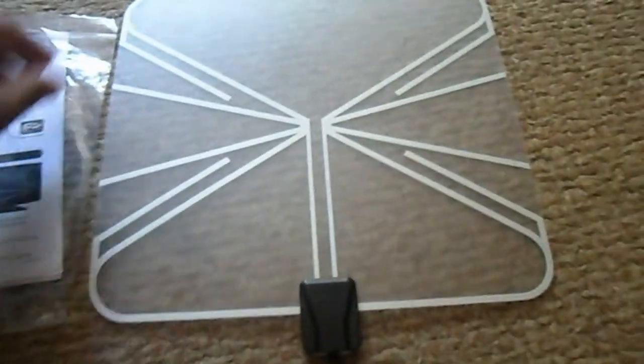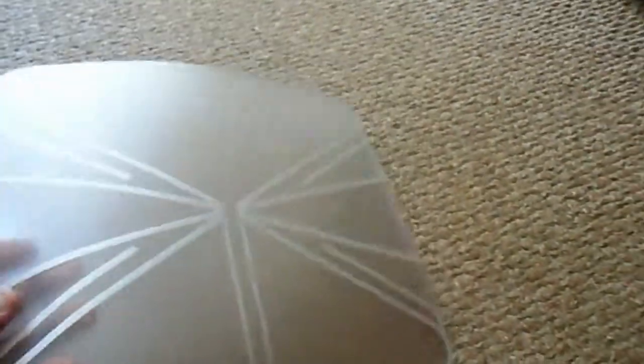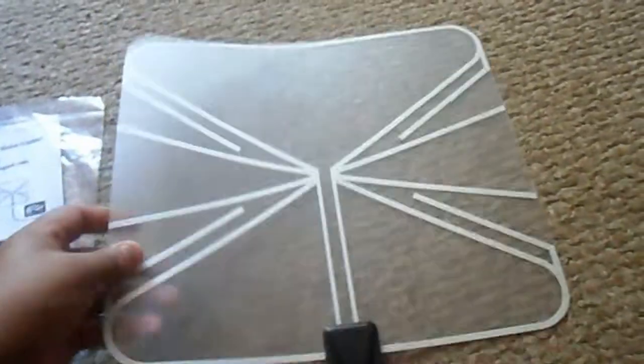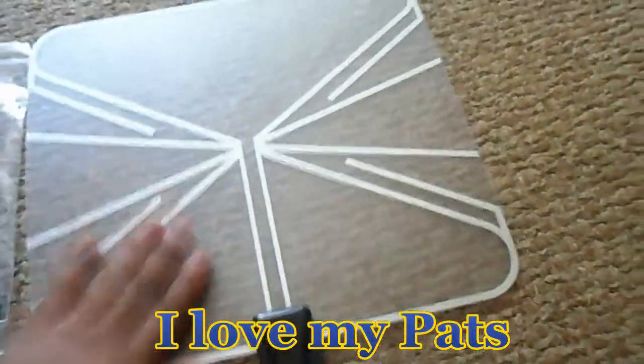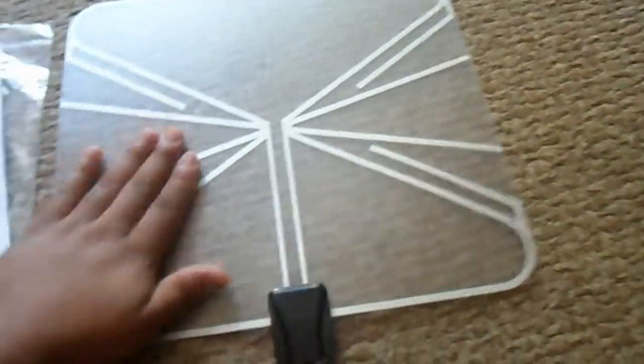This is what the device looks like — it's flimsy, like a hard plastic, which is pretty cool. It bends and it won't break, kind of like the New England Patriots defense — bend don't break. It's a cool, slick design. You also get a booklet, and that's about it.